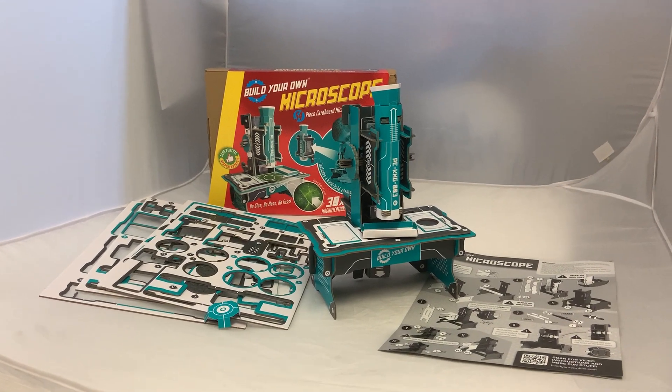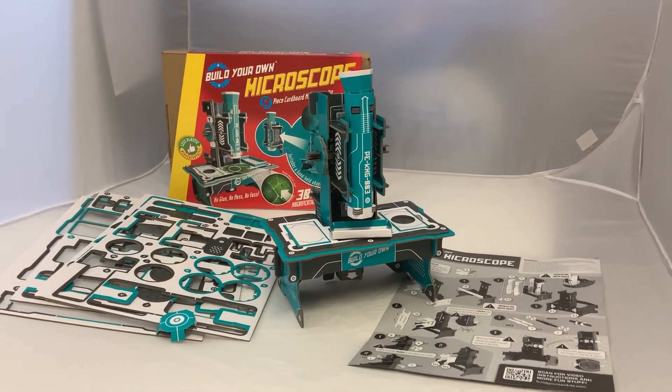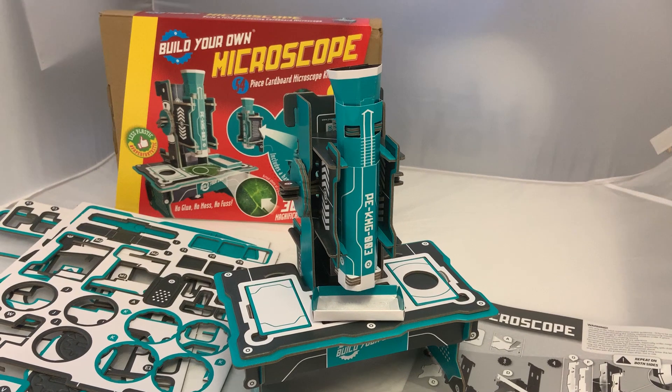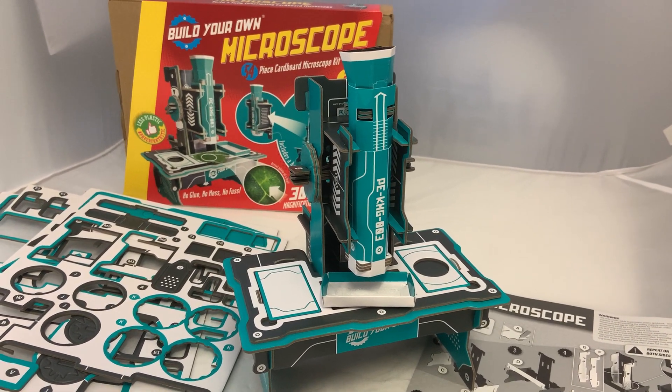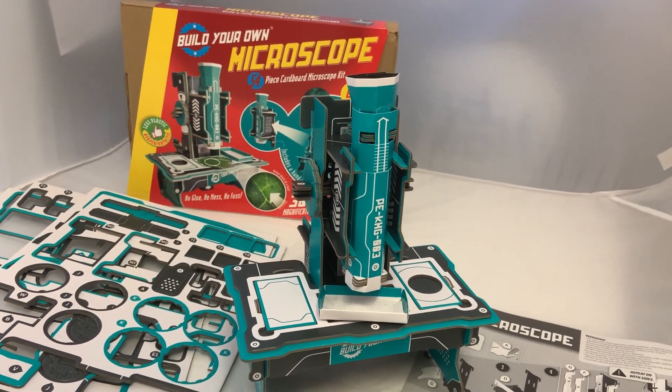Hello, this is Peter from Whirly Geek Toys and I'm really pleased to show you our latest product. This is a Build Your Own Microscope — a fantastic little kit. It's made from strong card and paper and everything just slots together. There's no glue, there's no plastic, and no scissors required either.